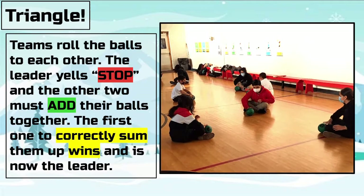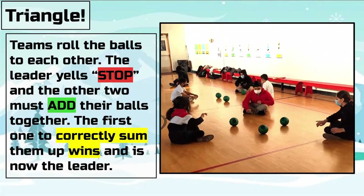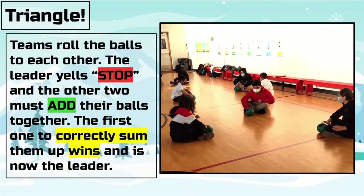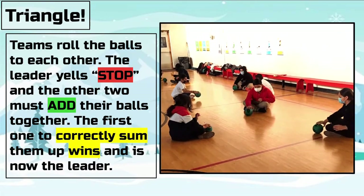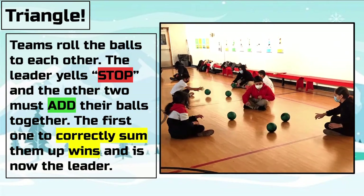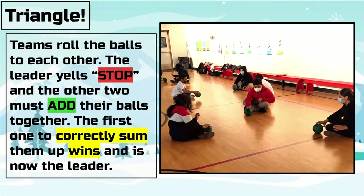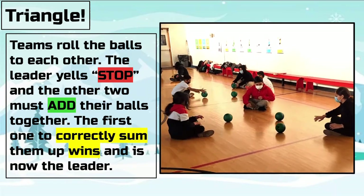Triangle is a great mini-game or warm-up activity. This game brings math into PE and can be modified up or down using either addition, subtraction, or multiplication. In groups of three, everyone starts with a ball and one person is chosen as the leader. Start by rolling the Brain Balls around in the group until the leader says stop. At that point, the other two compete to see who can add their numbers up correctly first — the winner is the new leader. After some practice, you can change the skill from rolling to tossing or bouncing, depending on the level of difficulty you want.